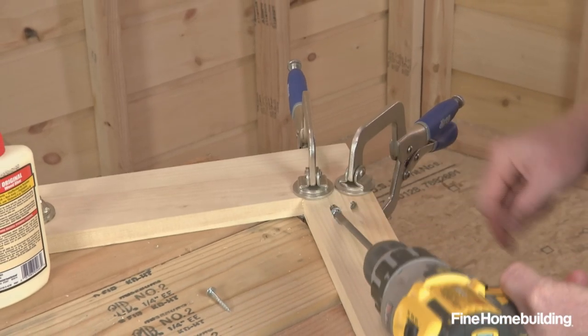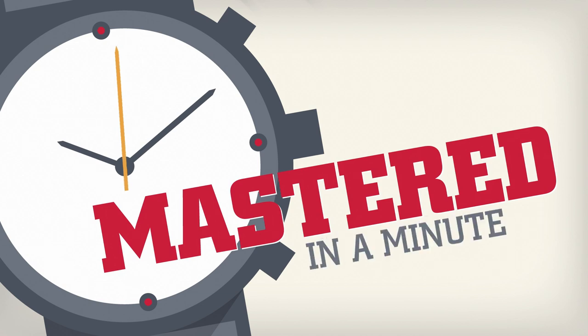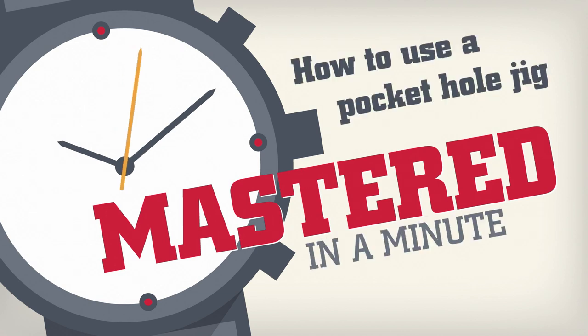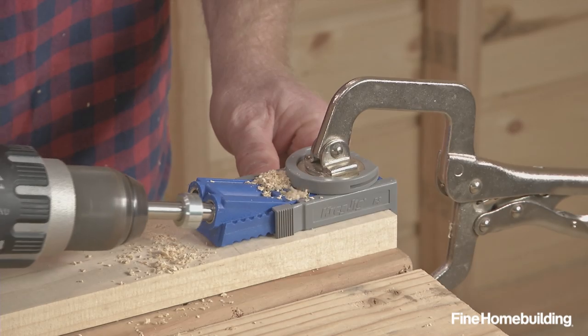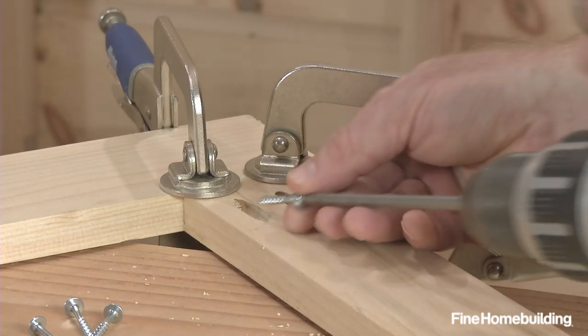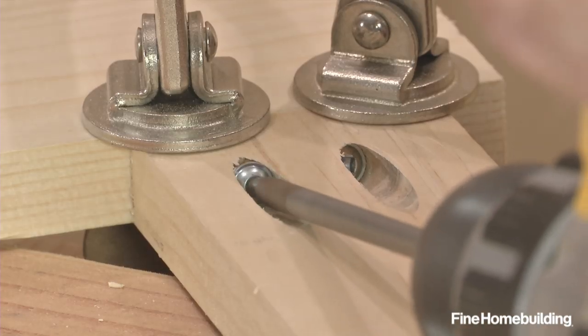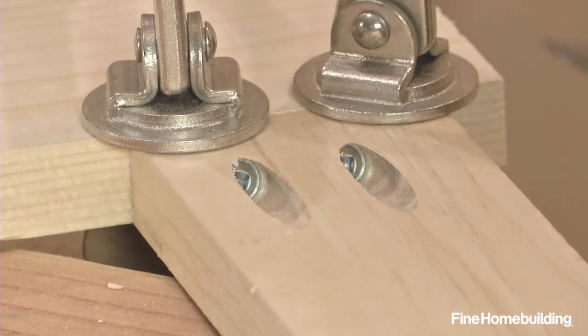Pocket holes are a fast, accurate way to connect butt joints. Here's how. Pocket hole jigs come in clamp-on and bench-mounted configurations. They create an angled pocket hole with a small shelf that catches the shoulder of a self-tapping screw that bites into the adjoining piece.